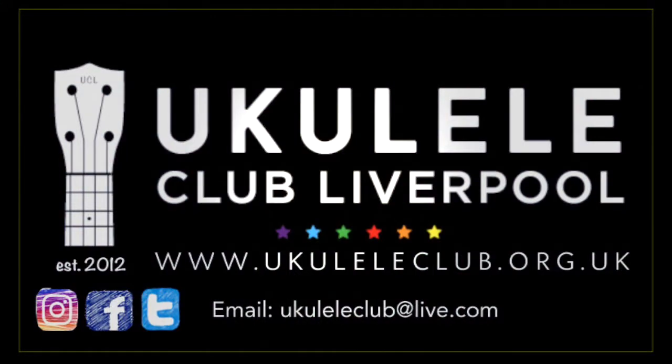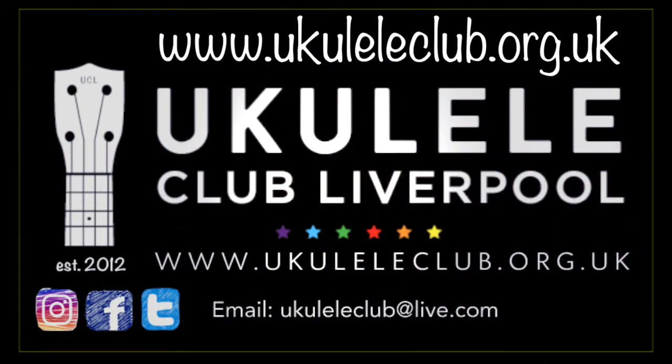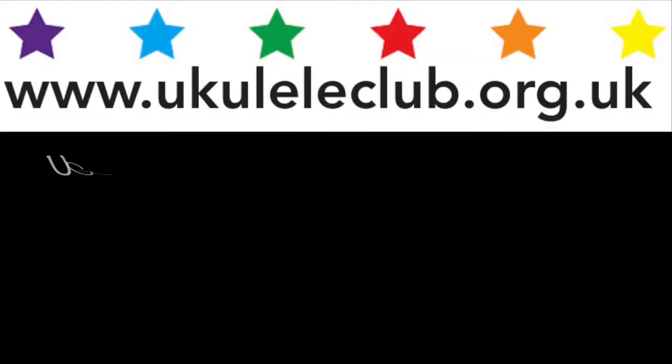There we go! So if you'd like to learn that and all those fancy strumming techniques, no problem. You can book your place by going over to Ukulele Club Liverpool's website, which is www.ukuleleclub.org.uk. You can book your place there. As I say, that's starting on the 28th of January. I hope to see you then!